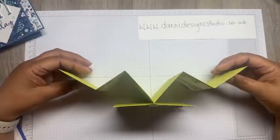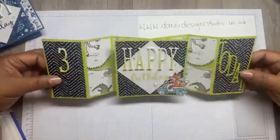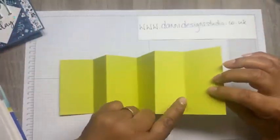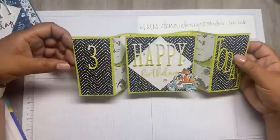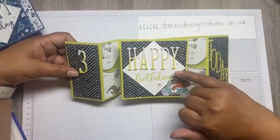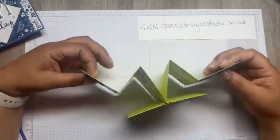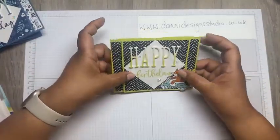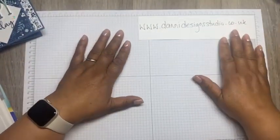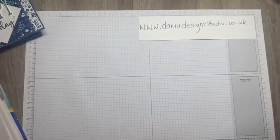My grandson is three next week, so I did it with the Zany Zoo papers. This is the new colour, lemon and lime twist, and I did the ombre effect with the green, which was quite nice. Same design, different papers - I think it's really quite cute.